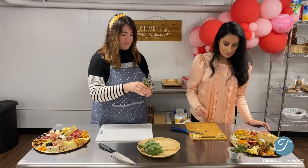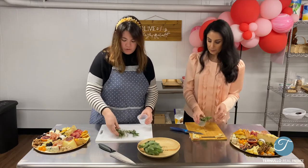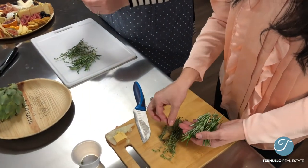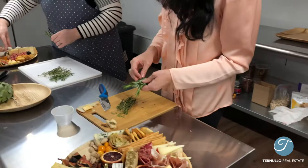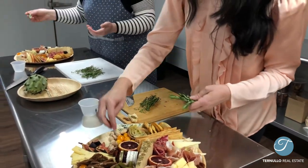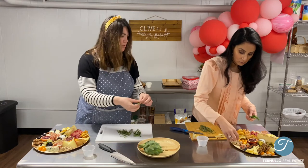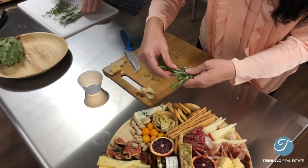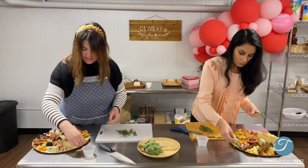Last but not least, we're going to add some garnish — this is one of my favorite parts. I love greenery; I think it adds to the board and just kind of pops everything. We have rosemary and thyme today. I'll start with some rosemary. You're going to want to just pop it on the edge or inside, anywhere you find some empty crevices. You can also break them in half if they're too big. I'm going to put some over with my gouda — it just adds the finishing touch that it needs.